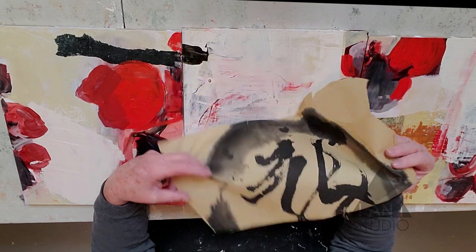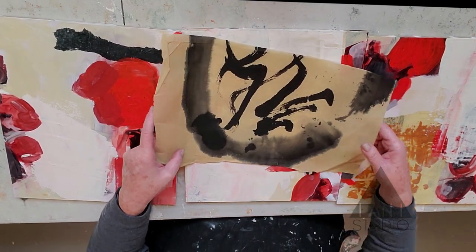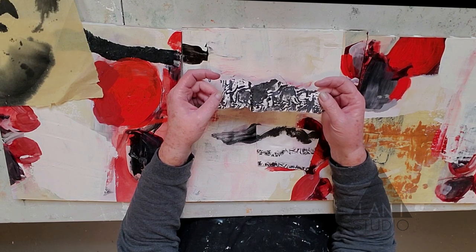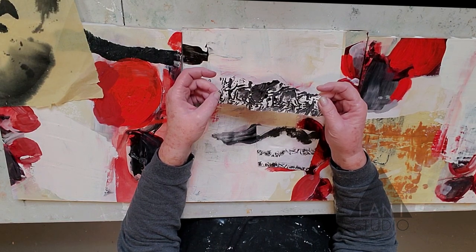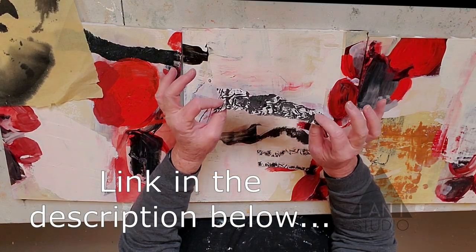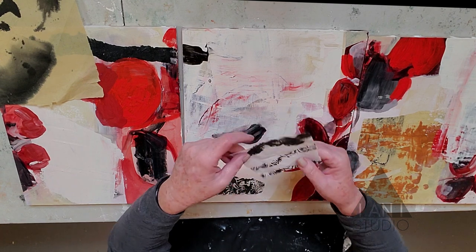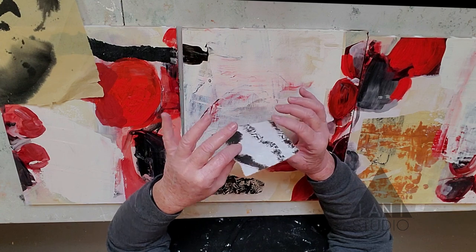This is a piece of a wooden block print — a textile block print — just a scrap left over from another project. I have a YouTube video on how to make textile block prints if you'd like to find out more. And this is a piece of rice paper with marks made from my handmade brushes.